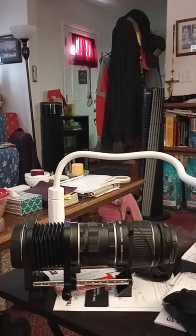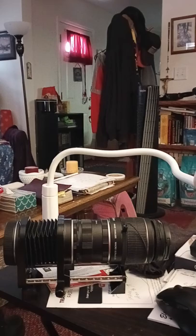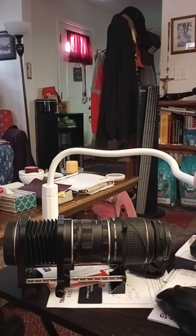What you're looking at here is what I'm going to be attaching to — the bellows there, like the accordion thing on the left. Then in the middle is the extension tubes. I've never seen anyone combine both, but that's where we're going to go with that.